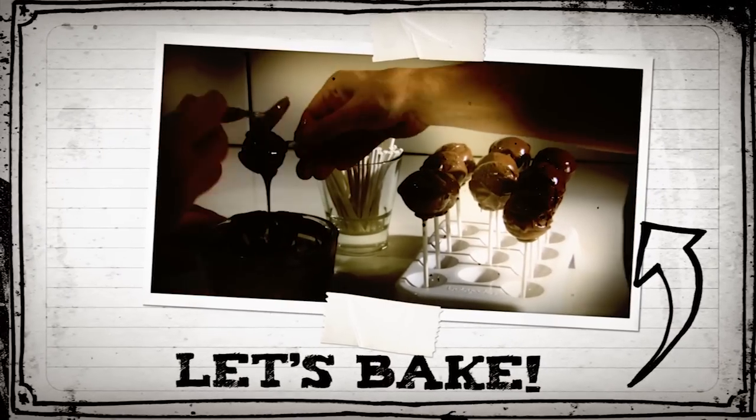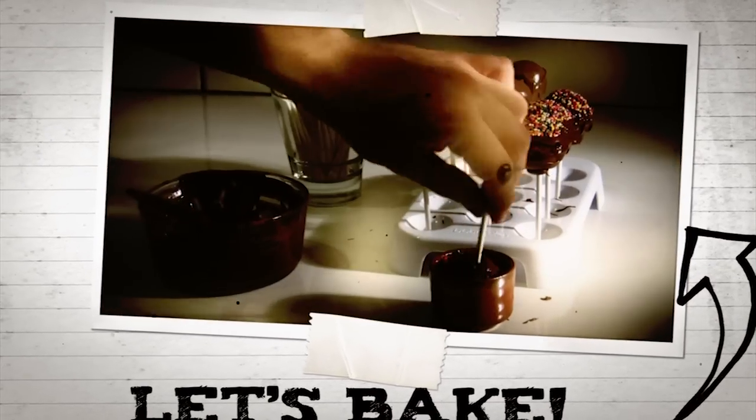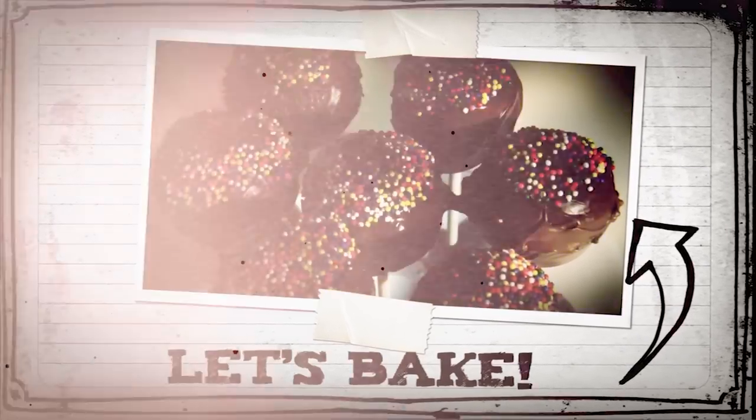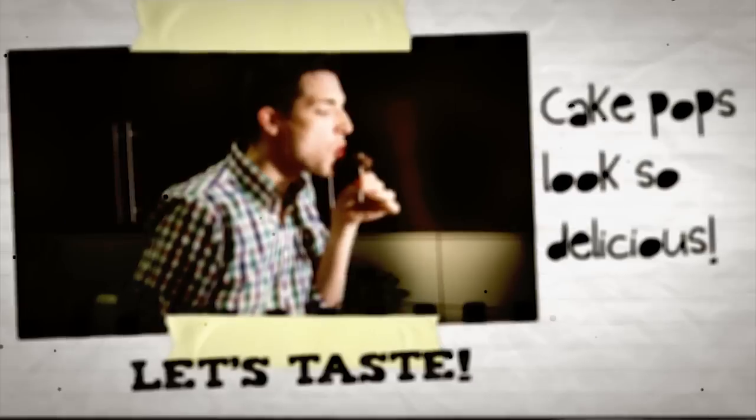Then dive them into a container of sprinkles. Now admire your cake pops — they look like festive little cake balloons! Okay, enough cake chat. Time for a taste — pop one of these babies into your mouth.